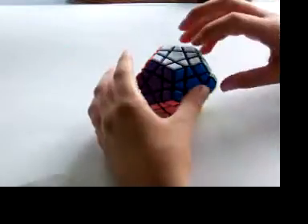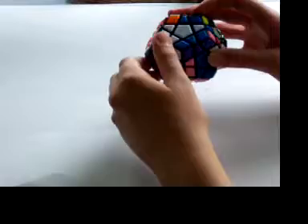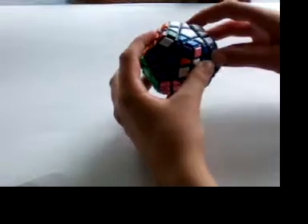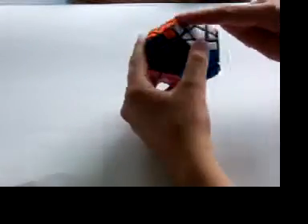So, the counterclockwise algorithm: R, U, R', U', L', U', U', R', U', R', U', L', U', L', U', L'. And it switches the three corners in the back.